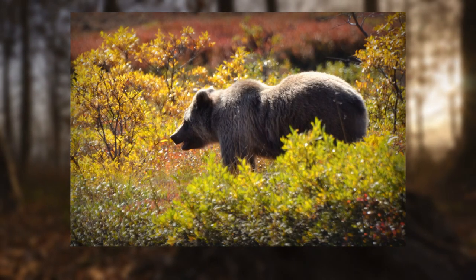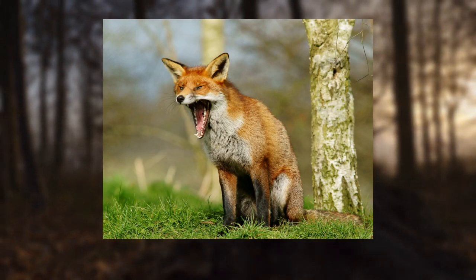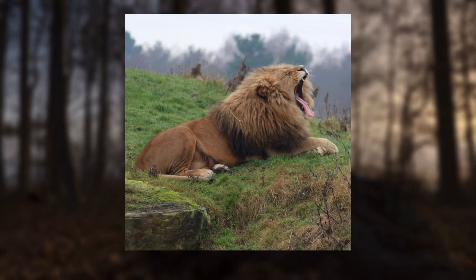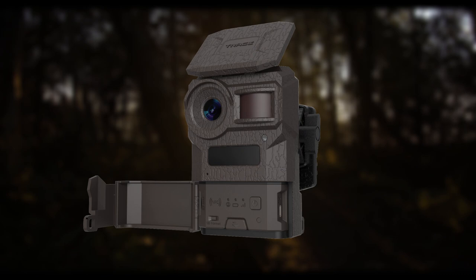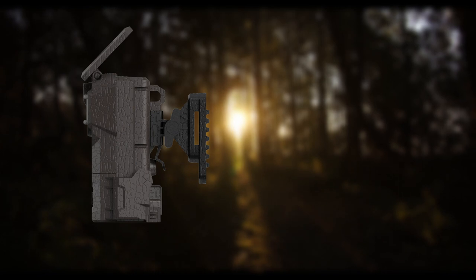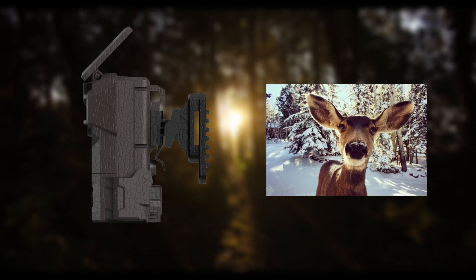After leaving your trail cameras in the wild for several weeks or months, hopefully you will find evidence of large bucks in the series of photographs and videos captured by the cameras. How do trail cameras function? For trail cameras to do their jobs, a few key components must be in place. Cellular trail cameras also feature photo sending, in addition to power, PIR sensors, footage, and video recording.